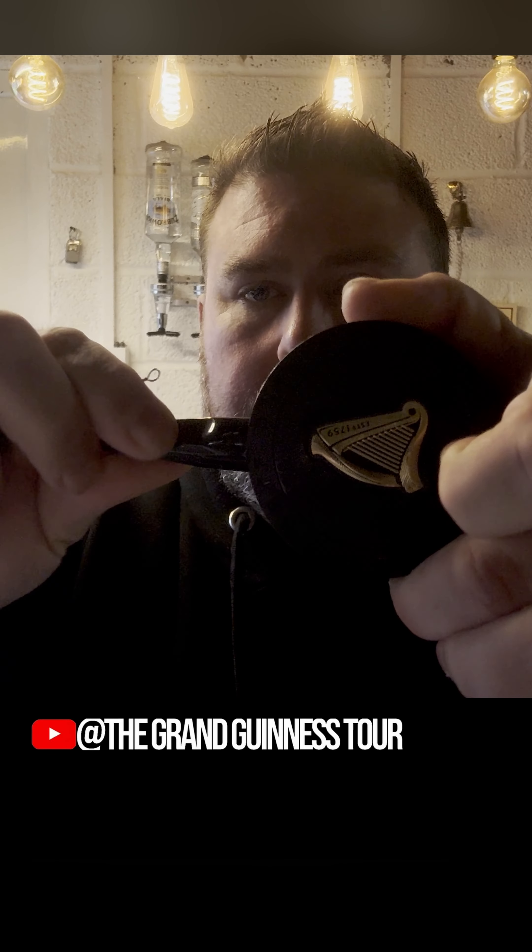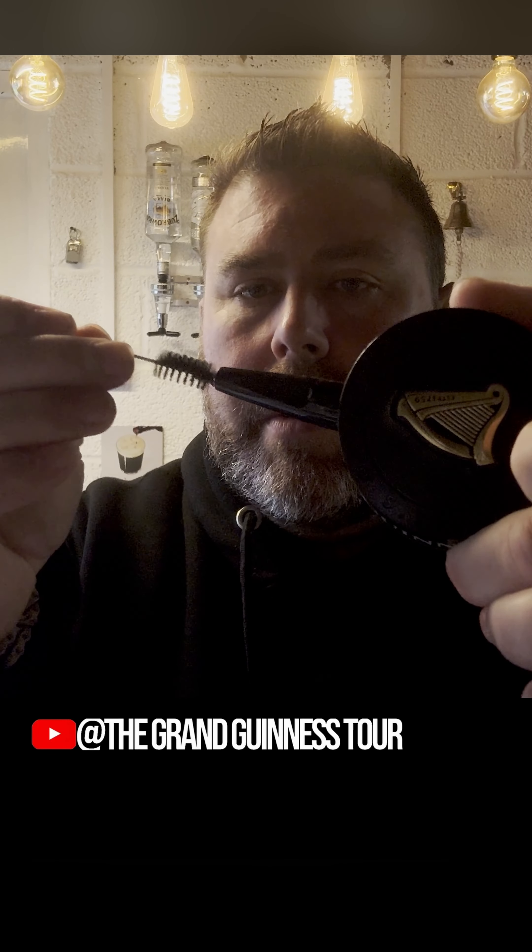Always rinse out this little cap before you use it. You basically attach it like that, and you can clean it with the brush. So that's nicely rinsed out and it's ready to go on the can.